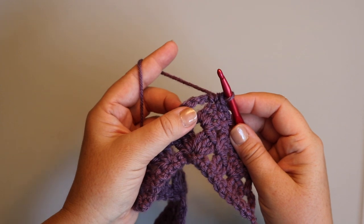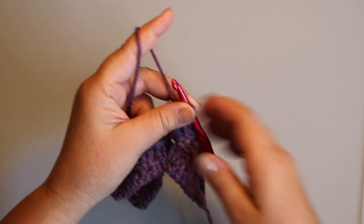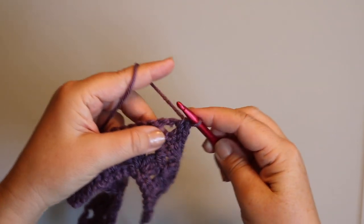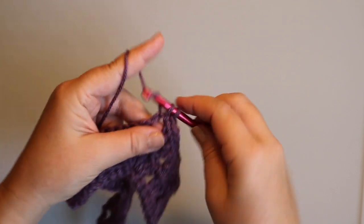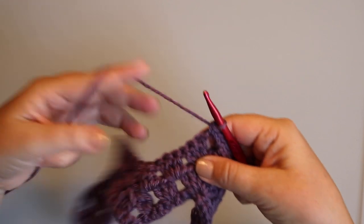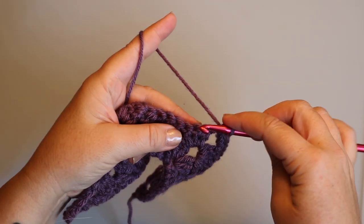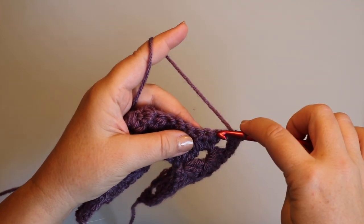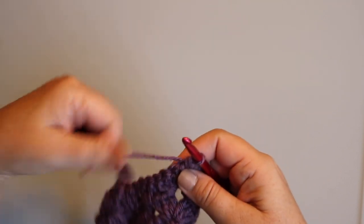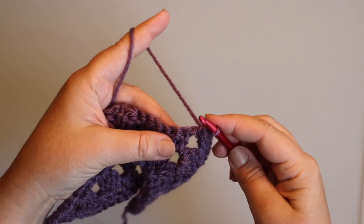At the end of eight single crochets you should find yourself at the chain-three space at the top of the mountain, and you put three single crochets into that space. Next, you keep going down into the valley, putting one single crochet into each of the double crochets in the row below, 14 times.